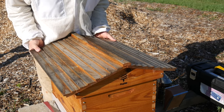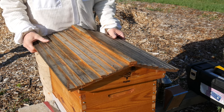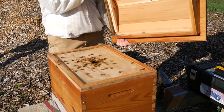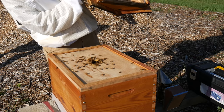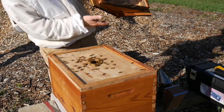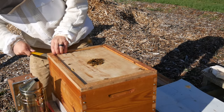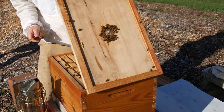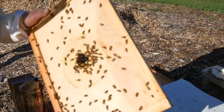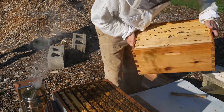They've propelized the lid. Hello — whoa. Goodbye wasps. Whoa, that is heavy.